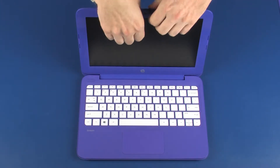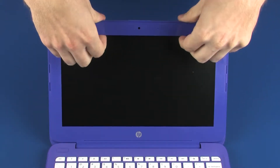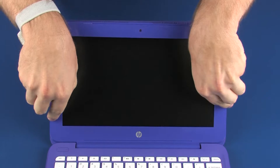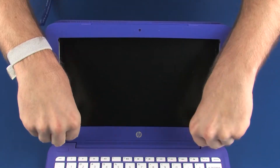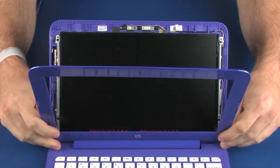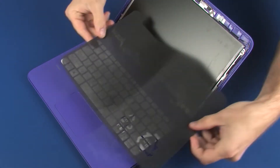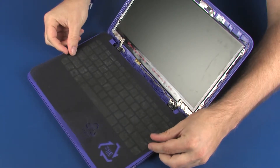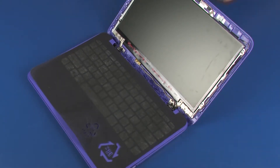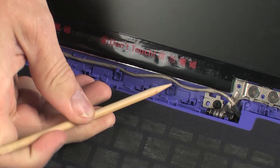Carefully separate the display bezel from the display enclosure. Partially remove the display panel cable from the routing channel on the display enclosure.